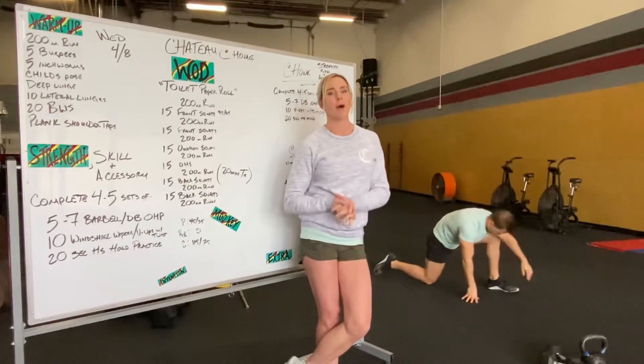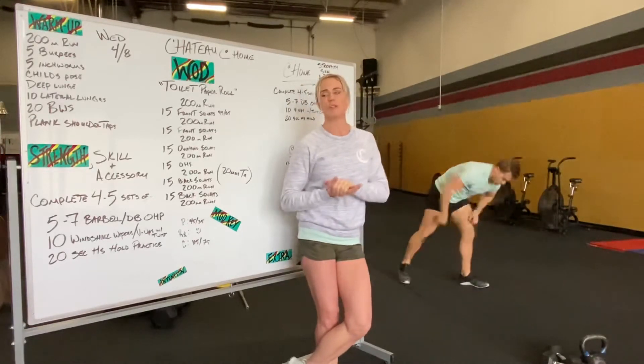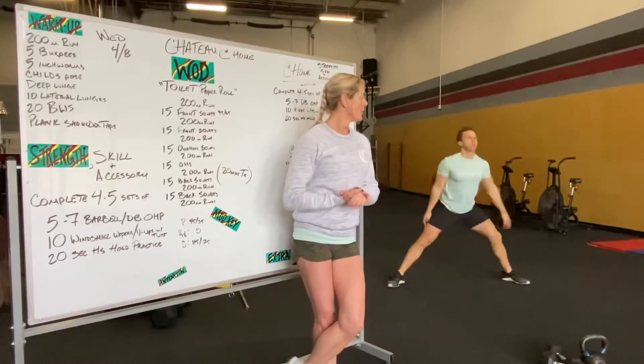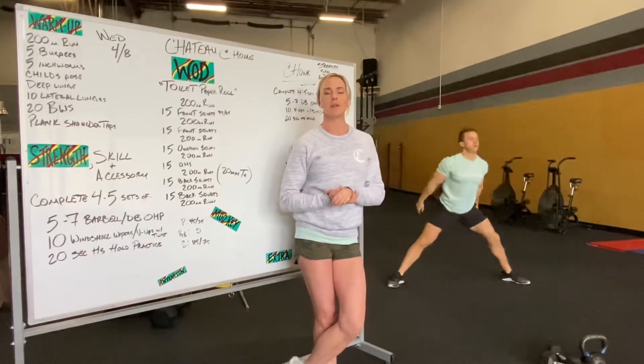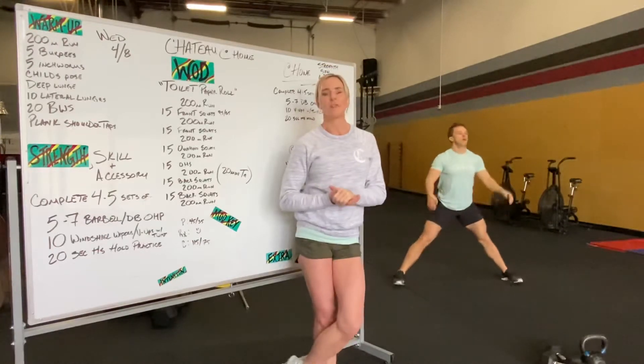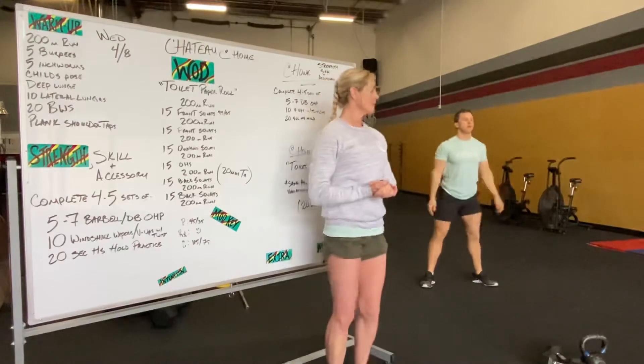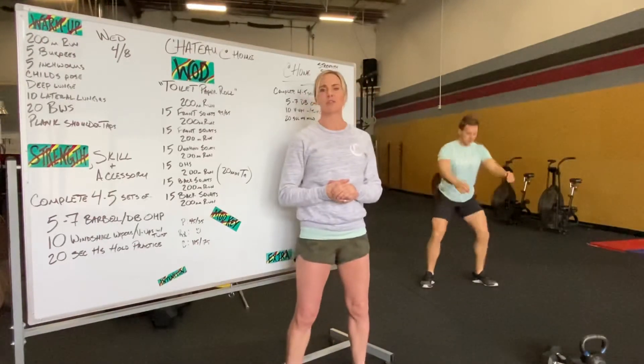After we hit both sides of that we're going to pop up for lateral lunges — 10 lunges total. Try to keep that chest up, getting as low as you can. Following that is going to be 20 bodyweight squats. Again keep that chest up, driving those knees out.